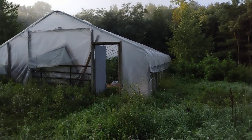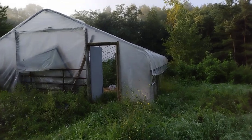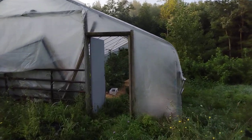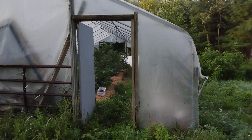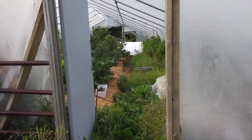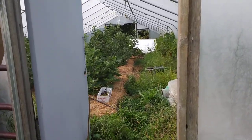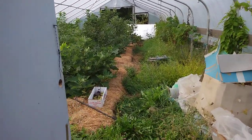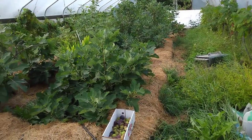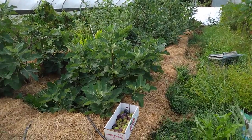Here's our high tunnel — we'll take a walk in so you can see. This is about mid-September, giving you an idea of the productivity of the greenhouse after six years. The figs are in the ground, roots right in the ground. We're in zone 5b in upstate New York.